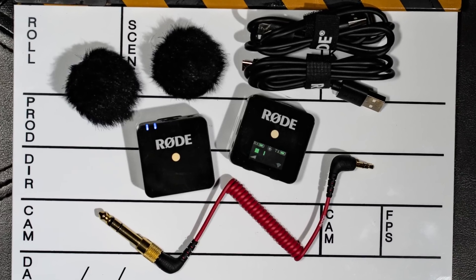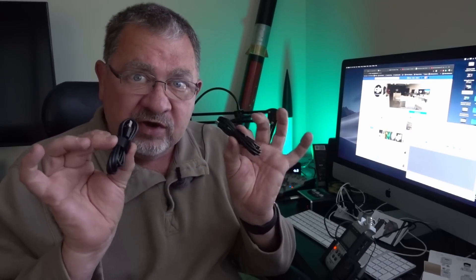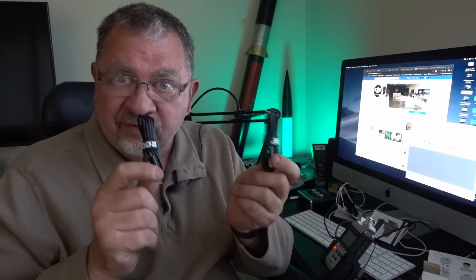It comes with two little fuzzies — like miniature dead kittens — and these just snap onto the microphone as a little windscreen. It does come with two of those, so you have a replacement. And in here we have two USB-C cables, one for the receiver and one for the transmitter, so you can be charging both at the same time. I think that's brilliant. I've seen a lot of systems that come with only one charging cable.